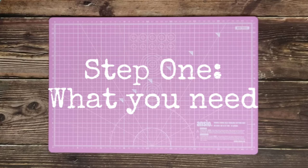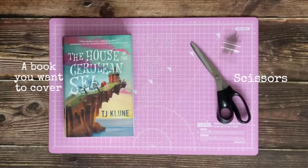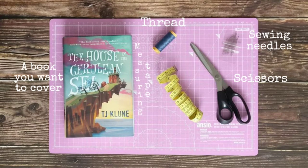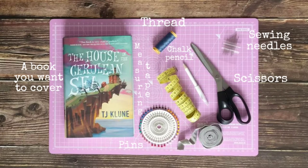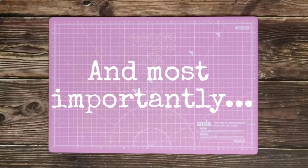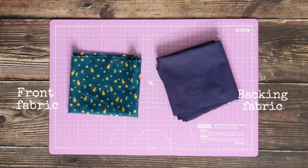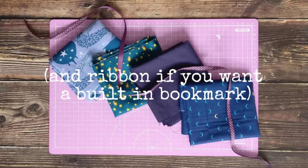What you will need: a book that you want to cover, sharp scissors, a sewing needle though you can also use a sewing machine, thread ideally in a colour to match your fabric, a measuring tape, a sewing pencil or chalk to mark out the pattern on your fabric, pins, elastic — there is no specific width — and most importantly two pieces of fabric. You could do two pattern sides if you wanted, but I've chosen to do plain fabric for the inside. You can also add some ribbon to add a built-in bookmark. You want to make sure you seal the ends of the ribbon so it doesn't fray — you can either do this by melting the edges or folding it over and sewing it.